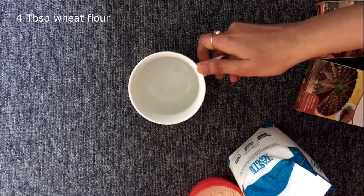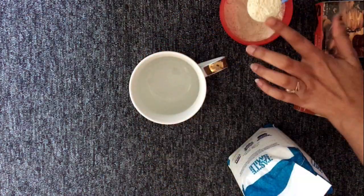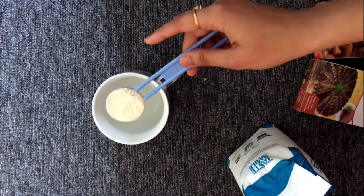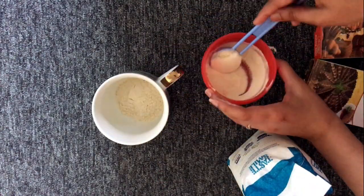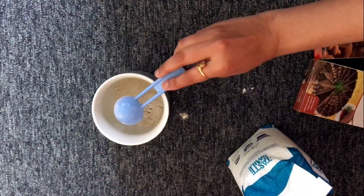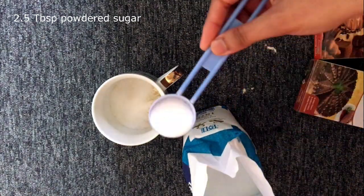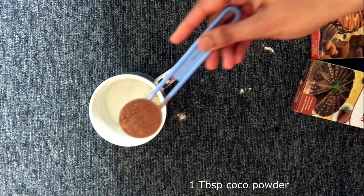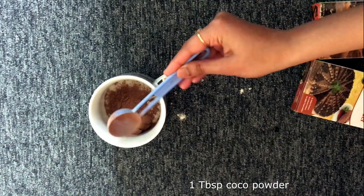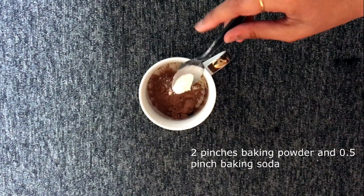In the mug, take four tablespoons of flour using a measuring spoon. To this add two and a half tablespoons of powdered sugar and one tablespoon of cocoa powder. Then add two pinches of baking powder and half a pinch of baking soda.